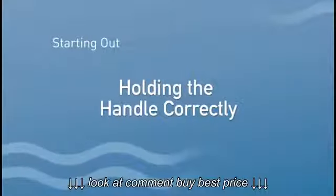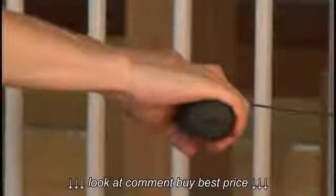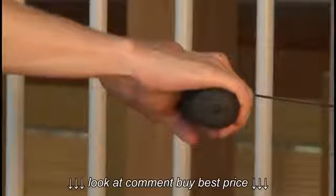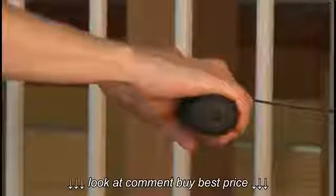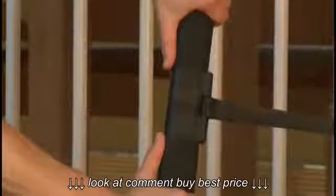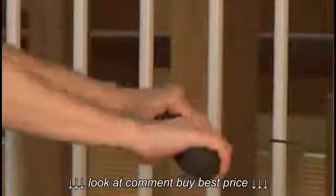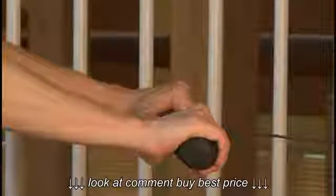Holding the Handle Correctly. When holding the handle, the fingers are hooked around the grip of the handle. Ensure your hands are equidistant from the centre of the handle. A good way is to use your thumbs as a guide to distance your grip equally from the centre of the handle. You do not need to actually grip the handle.